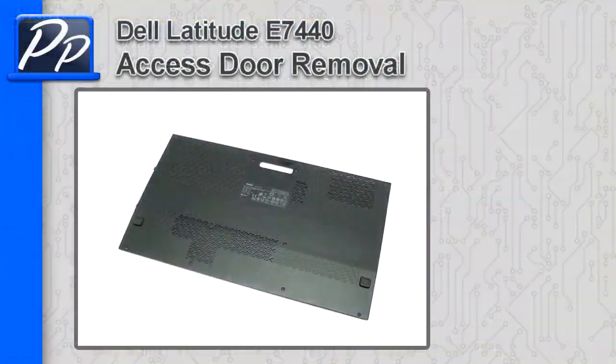Hey, this is Roscoe with Parts People. In this video, I'm going to show you how to remove the access door on a Latitude E7440.